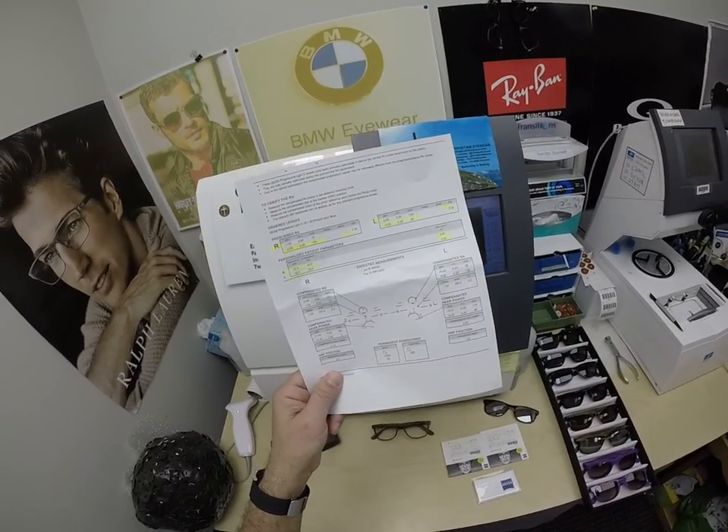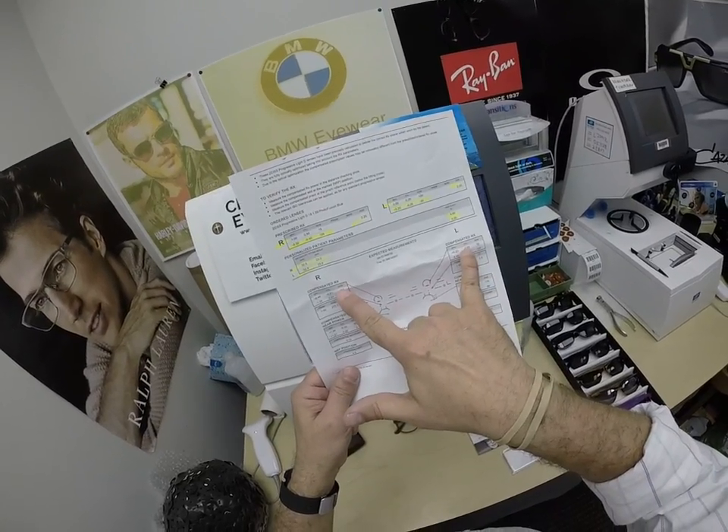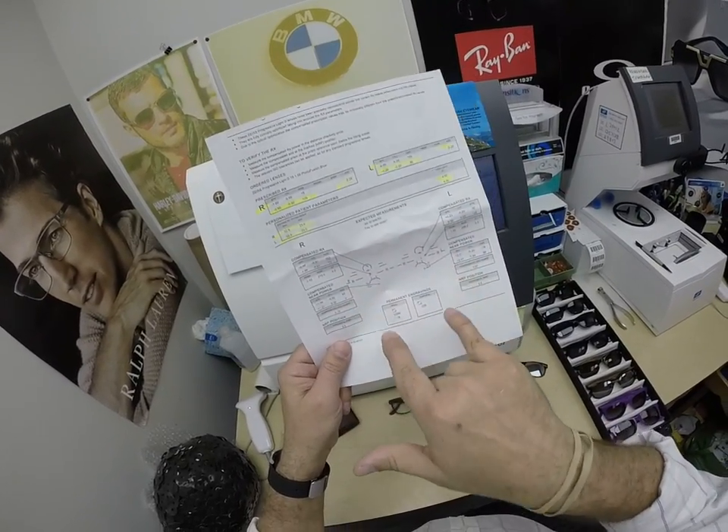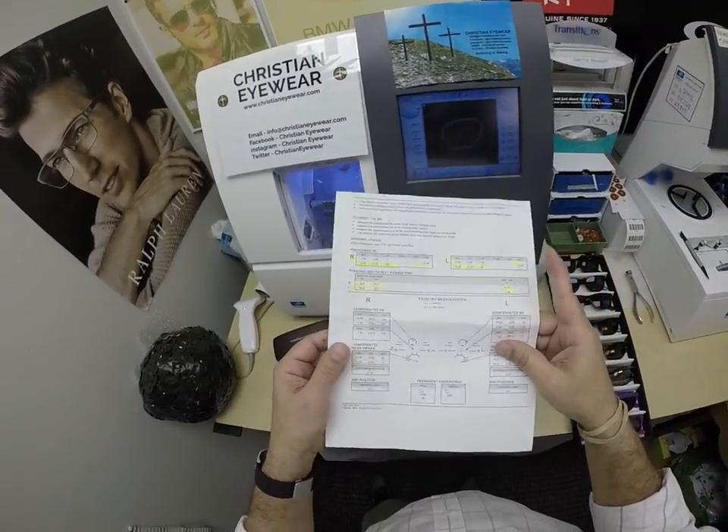Next time you go to the doctor and they casually ask what you're wearing, hand them this piece of paper. It's got a compensated formula for the distance, the intermediate, the near, and the laser engraving showing you where to find them. Your doctor's office will know what all that means.